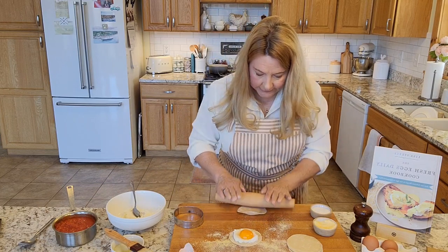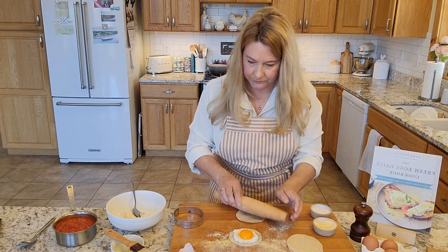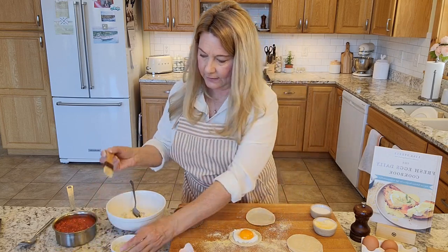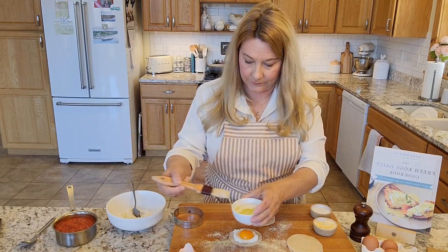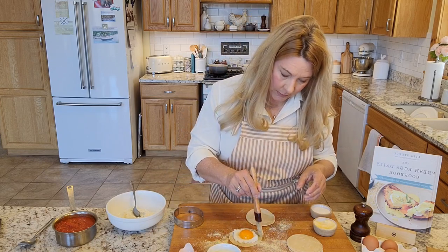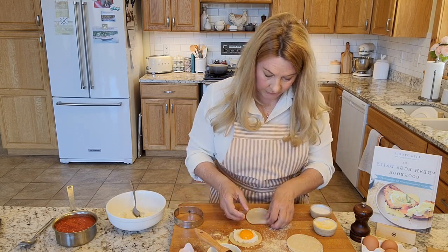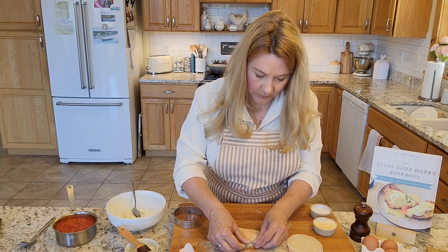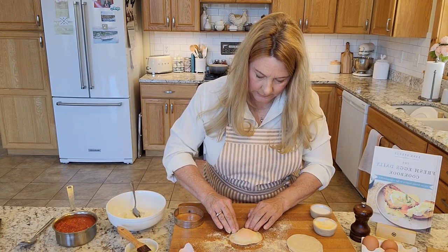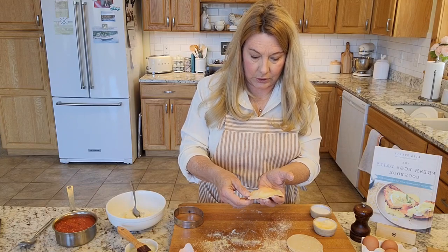For the top of your ravioli, you'll need to roll it out a little bit so it's slightly bigger and fits on top. Then take one of the leftover egg whites, whisk it up, and paint around the edge of your ravioli with a pastry brush so the top will stick. Then place your top on.